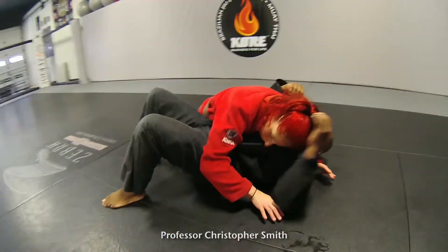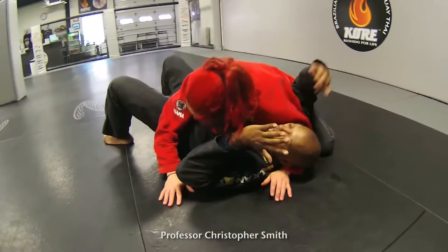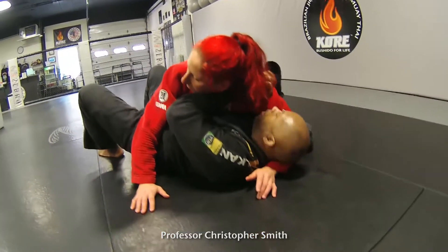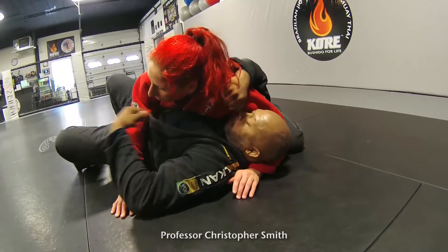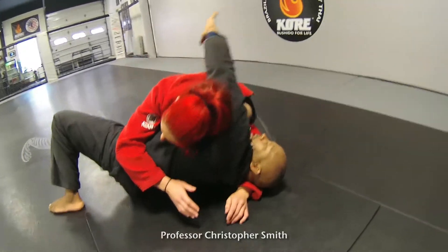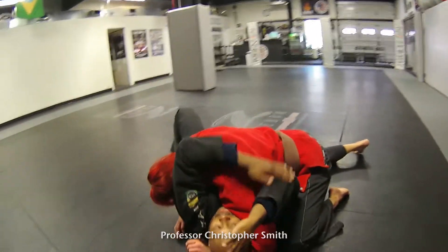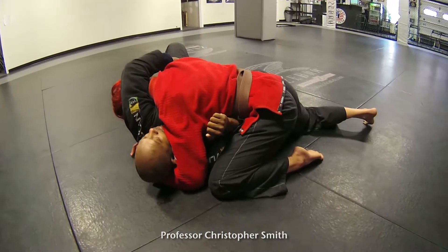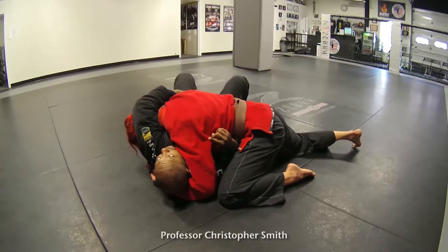A lot of times you've got shoulder pressure, so the first thing we want to do is come here with two hands — we're going to pull and slide her hips away a little bit. Now I can turn my head, and if I can turn my head, I can escape. If I can't turn my head, I can't get my hips engaged. I'm going to reach over, grab her lapel right by the armpit, and take my forearm and slide it right under her hip. Once I have this here and this here, I base, and I'm just going to roll to the corner.